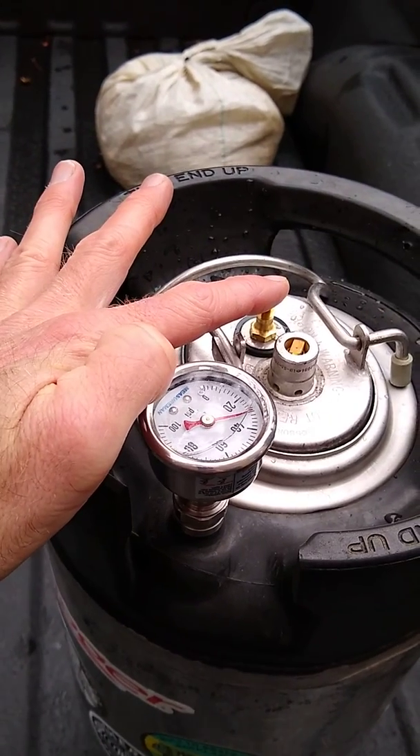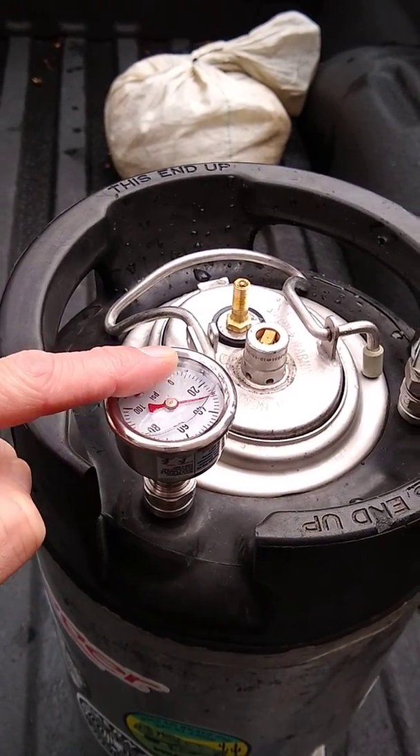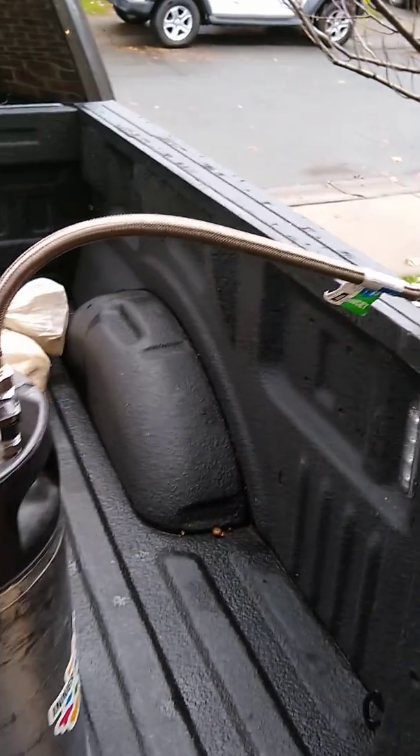I filled it with about four and a half gallons of water, used a bike pump to pressurize it to 25 psi, and in this prototype I've used a garden hose nozzle as a sort of proof of concept.